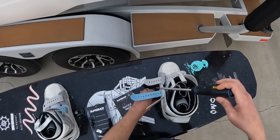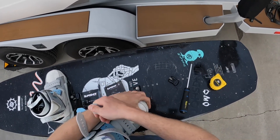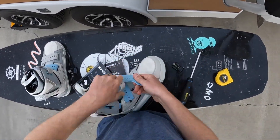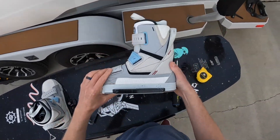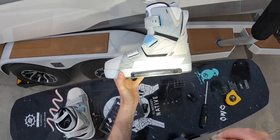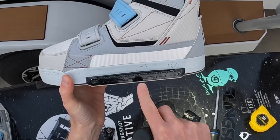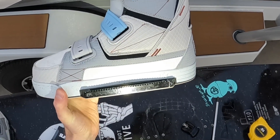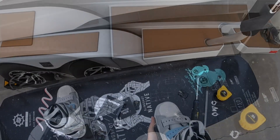I should probably get these straps out of the way first. On these bindings there is a set of markers that go from zero out to eight on each side. I don't really think that number represents angles directly, but it gives you a reference point. I figured I don't want a ton of angle.